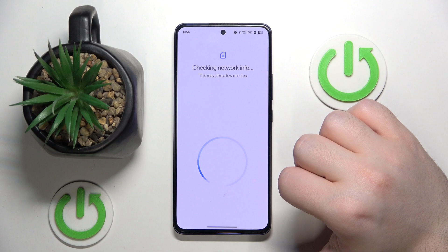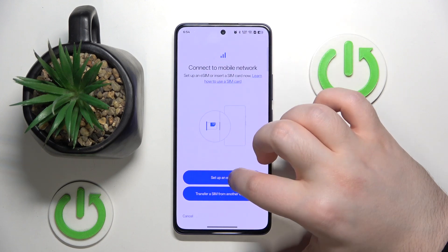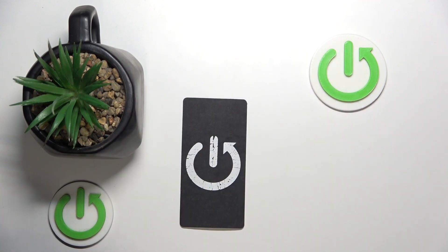Then click on add eSIM and click on set up an eSIM. Now you have to scan your QR code.